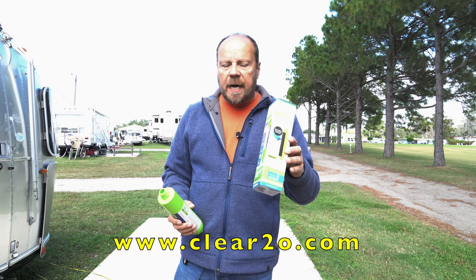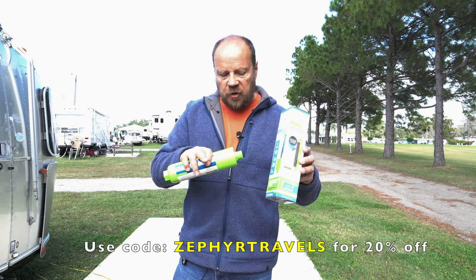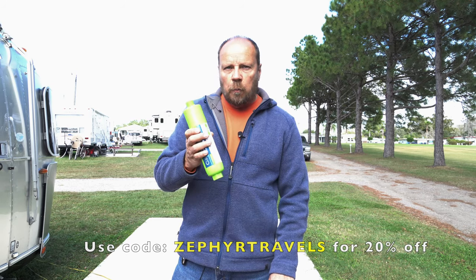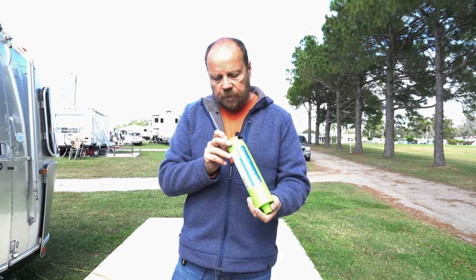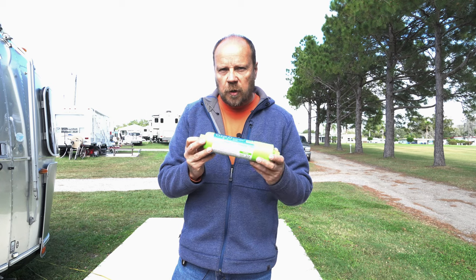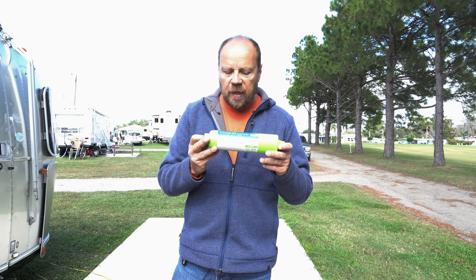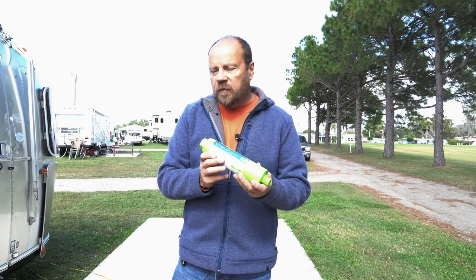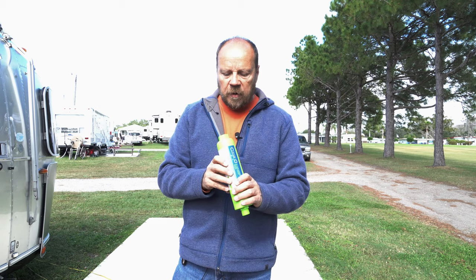Clear 2-0 filters are available online — I'll put the link down below in the description and flash it on screen. You can also buy these at Walmart and other places; they're working to get into multiple stores. They sell for about $25, so they may be a little more expensive than the blue filters, but the results are definitely worth it.